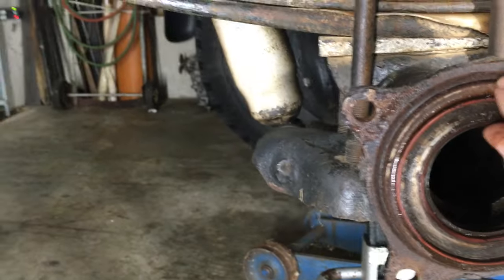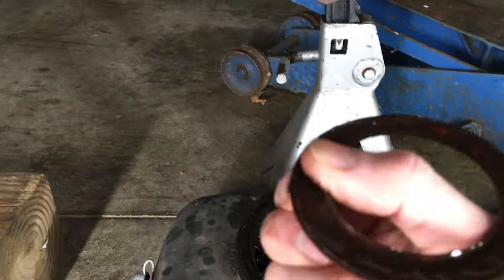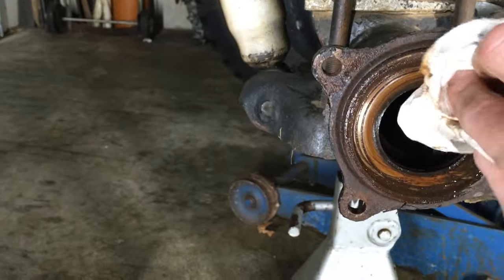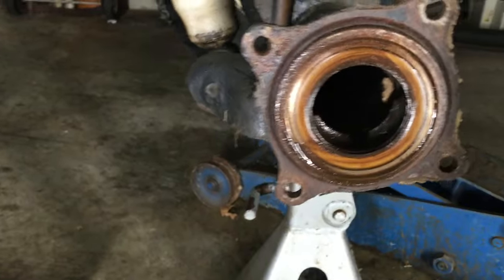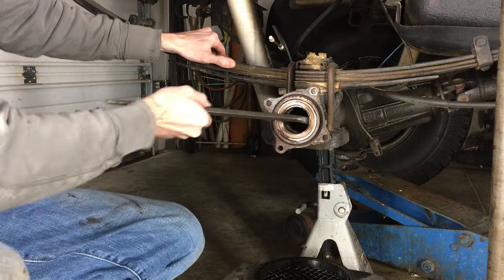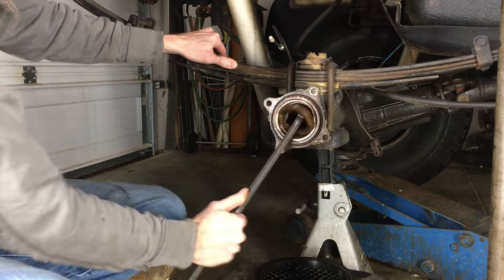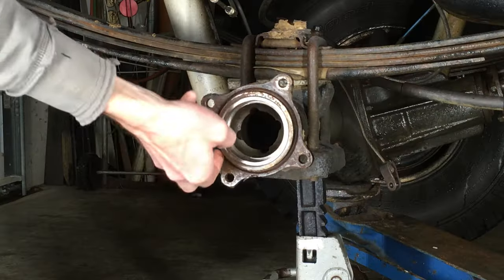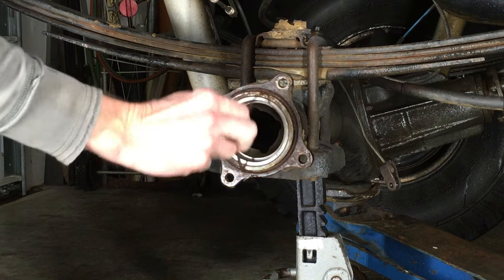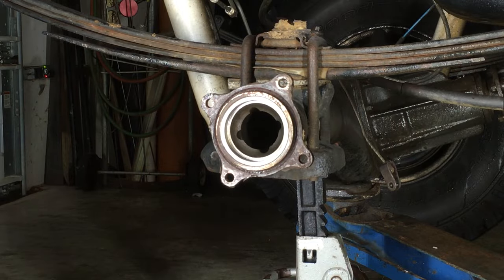Now onto the axle housing oil seal. First, I'll take off the cover from the old bearing that stuck to the seal. None of my seals were leaking, but it makes sense to replace them while everything is apart. I'm using a seal puller to pry the old seal out — it's in there pretty tight; I don't know if a common flathead screwdriver would do this job. Outside the flange, you can see the old, crusty, deformed O-ring. Now it's time to pull that off and remove any loose debris from that surface with a wire brush.